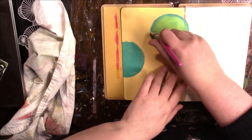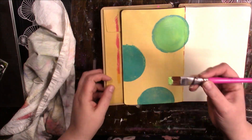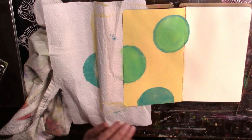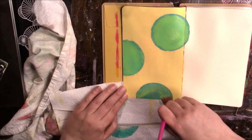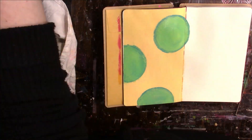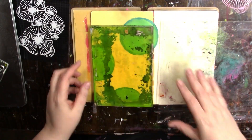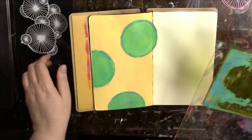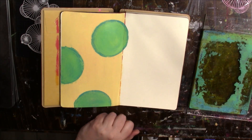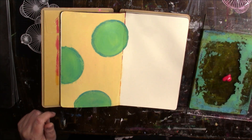I wasn't liking how the circles looked, so I added some Mushy Peas — all the paint I'm using is Dilutions. I did like the circles better after doing this, but this page came out nothing like I thought. I didn't have everything planned out, but I had a little idea in my head before I started and this is nothing like it. When it was done I didn't mind it — like I said, it's not my best, but I didn't mind it.